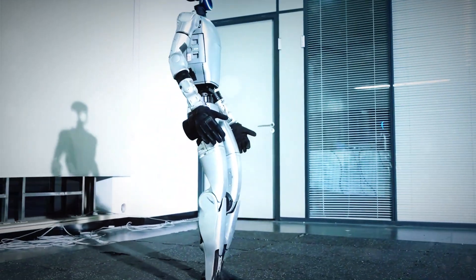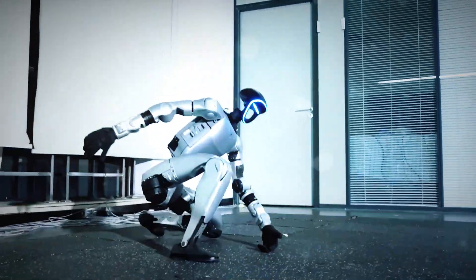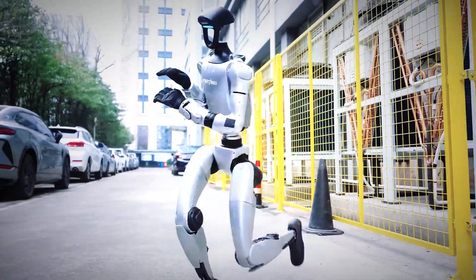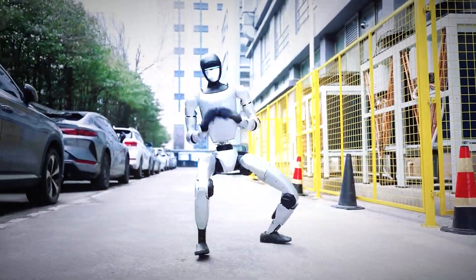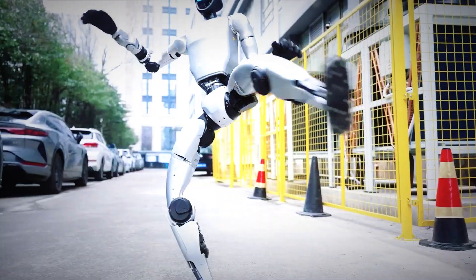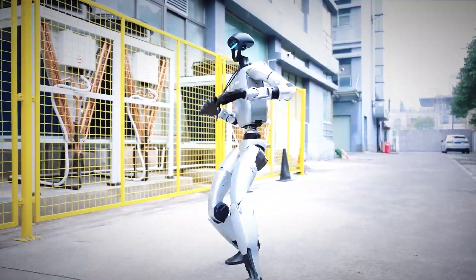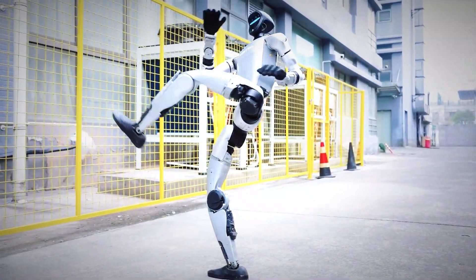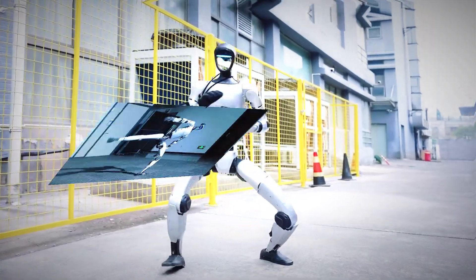What Unitree just showed us isn't just a flex — it's a statement. They're saying: 'We're not building machines that walk like humans. We're building machines that move beyond human limits.' Because let's be real, most of us can't even touch our toes without cracking something. Maybe Jackie Chan finally has a digital rival. The Kung Fu Kid just graduated, and it's only getting started.